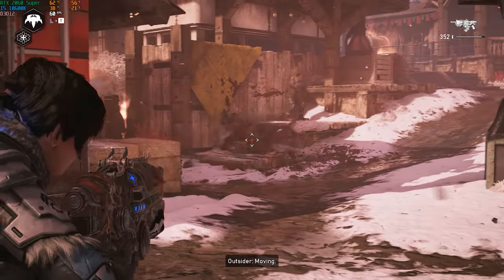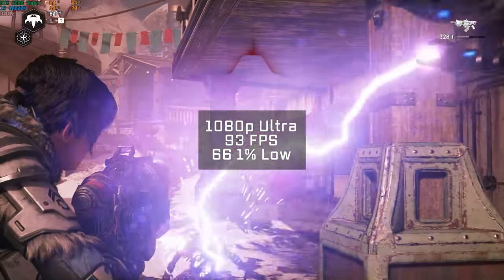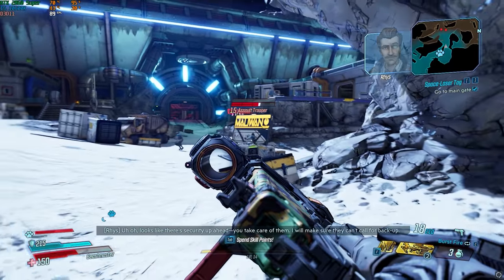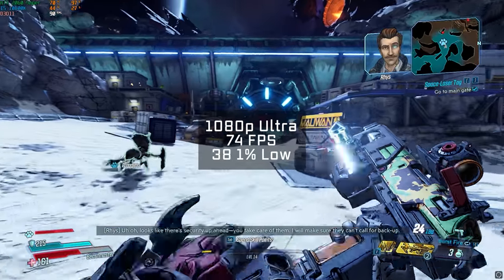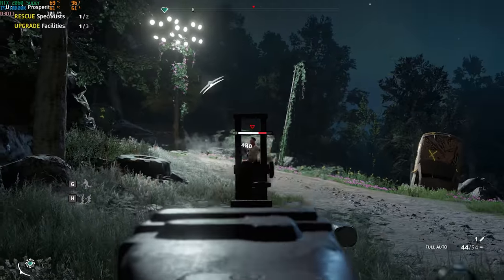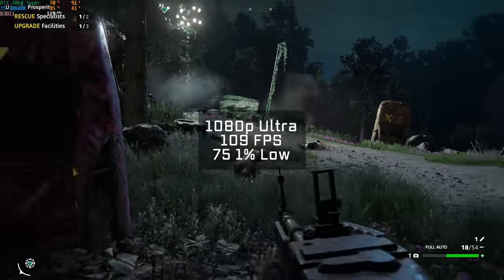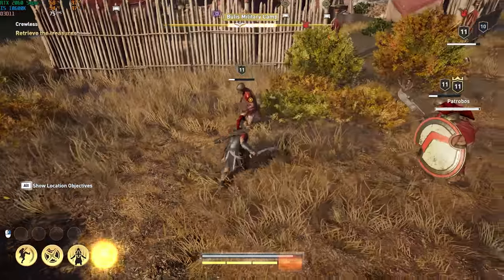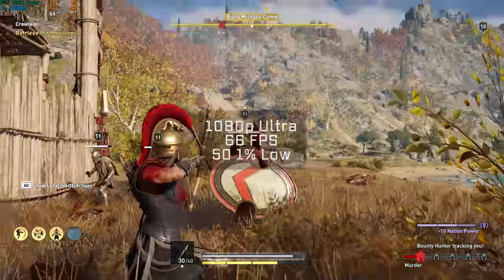Gears 5 followed after that. Just pushing through the campaign for this one during benchmarking runs, and in 1080p and ultra settings, I got an FPS average of 93. After that was Borderlands 3, and in 1080p with ultra settings, I got a very nice 74 FPS average. After that was Far Cry New Dawn — added because of your voting on the YouTube community tab — and in 1080p and ultra settings, I got 109 FPS. Assassin's Creed Odyssey followed, and using the built-in benchmarking tool in 1080p ultra settings, I got 66 FPS.